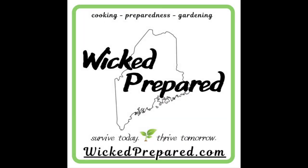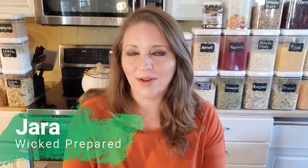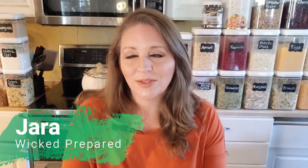Garden to table! Let's whip up a homemade spaghetti sauce with fresh garden tomatoes and talk a little bit about prepping with pasta. Hey guys, it's Jarrah with Wicked Prepared. Welcome back to our channel. We are so glad to have you here. Make sure you're subscribed and ring that notification bell so you don't miss any of our uploads. Today I'm going to take you along and show you how I made and canned my homemade spaghetti sauce this year.